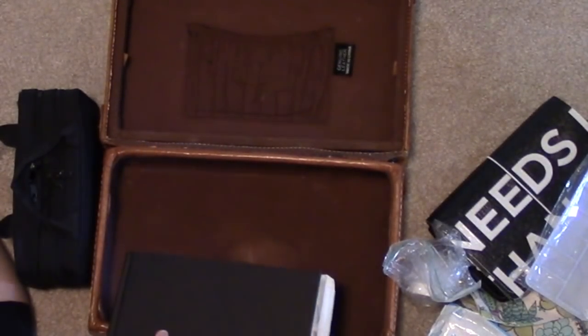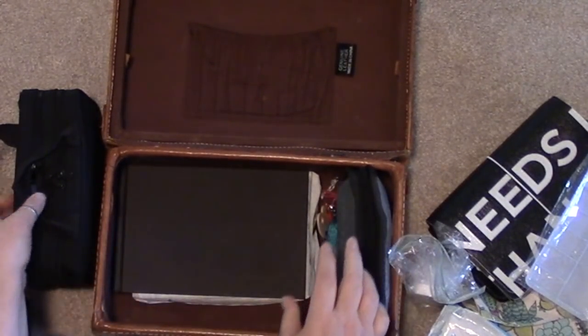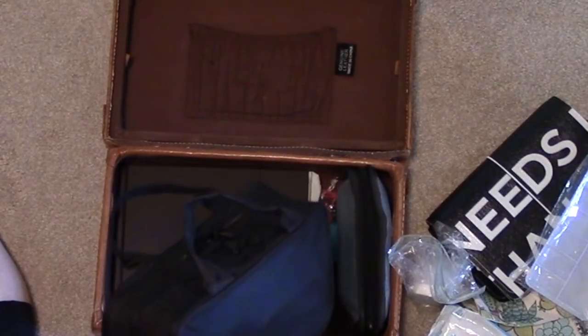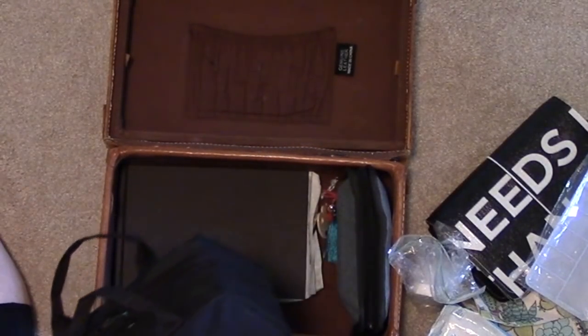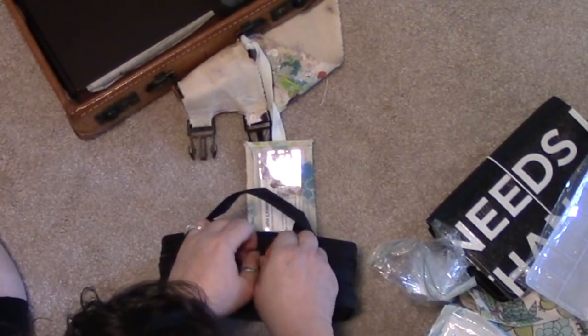This is my travel watercolor journal — I only work in this when I'm traveling, usually in the hotel room. If you follow me on social media you've seen some of these. There's quite a ways to go in here but it lives in the bottom. This cute little thing is from Muji — a Japanese store that sells stationery and other items — and I love it. It fits a lot of stuff in it.